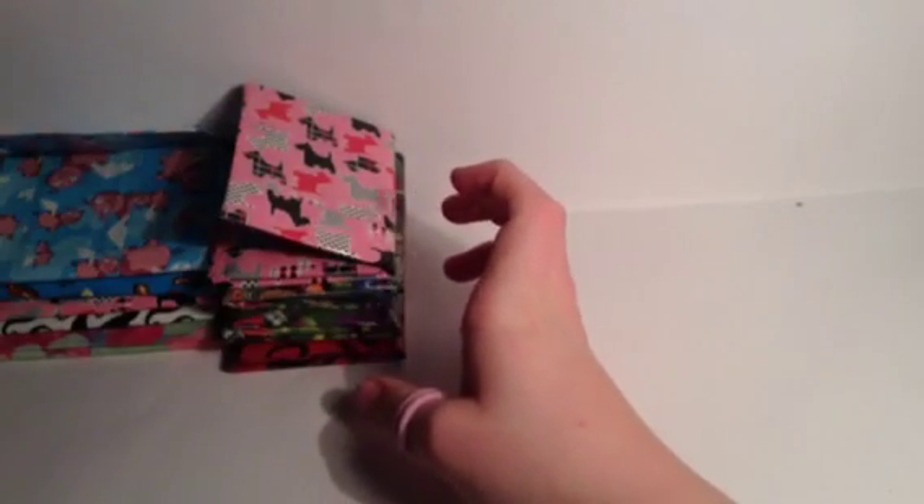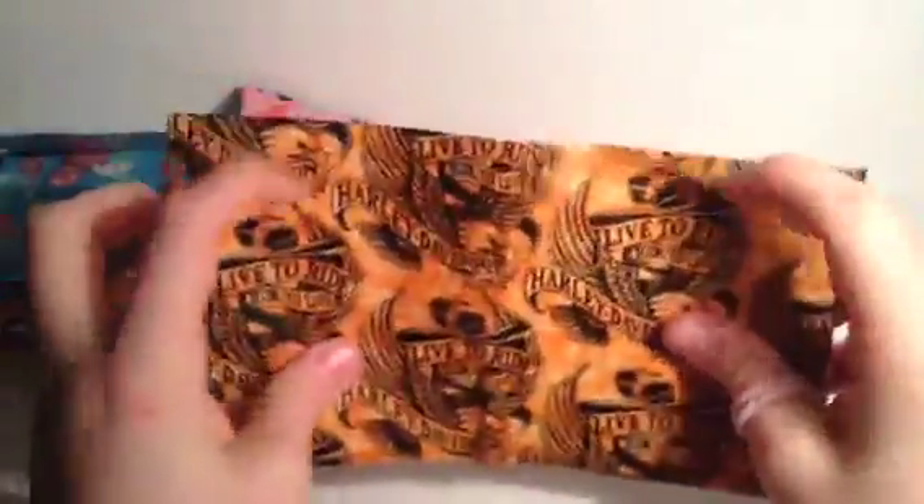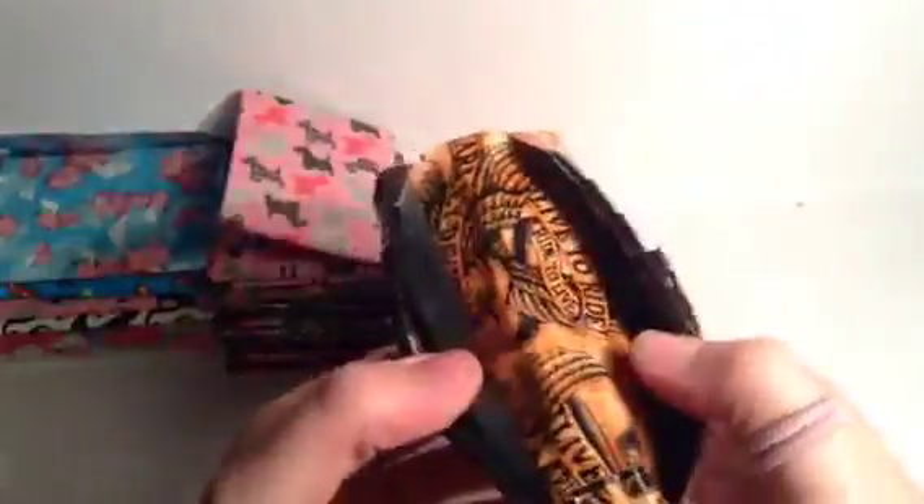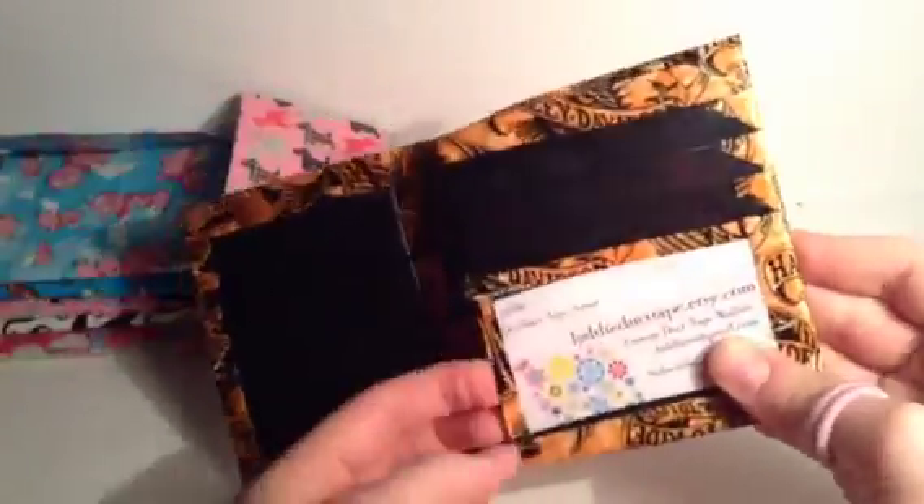Next I'm going to start with the unusual wallets, and then last I'll do the bifolds. I made an extreme men's wallet - pretty much the exact replica as the other one - nine card pockets, two humongous hidden pockets. They're slick, if you couldn't tell, and the ID is not crooked, that's just my business card.